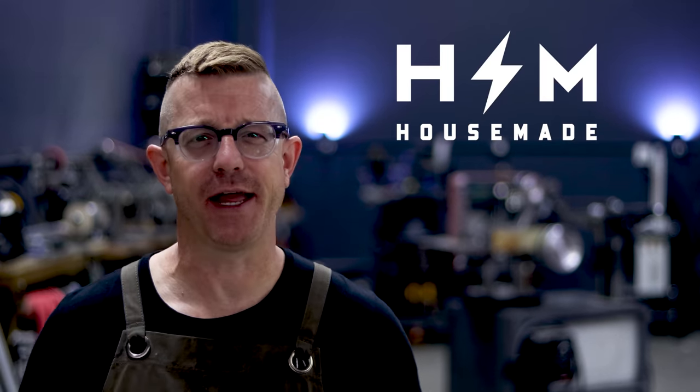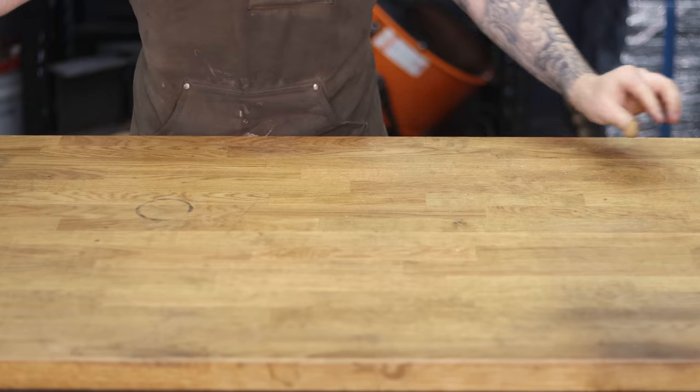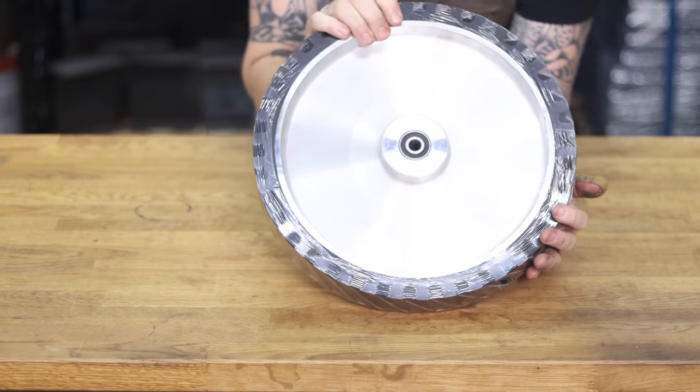Oh hey, what's happening there YouTube? It's Brian House here for Housemade, and today we are going to be hooking up a massive 14 inch — that's 350 millimeter — contact wheel to the Revolution 2x72 belt grinder.